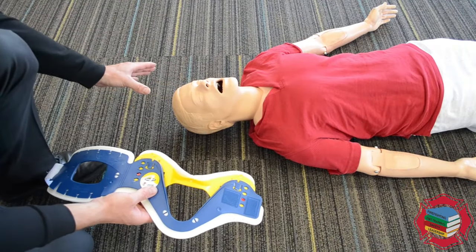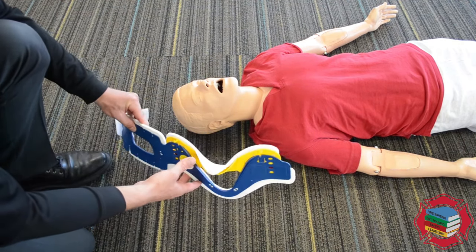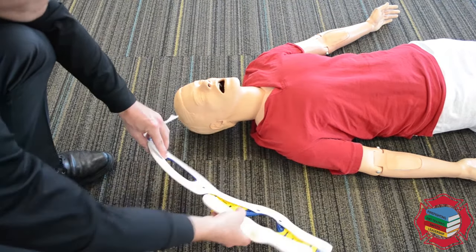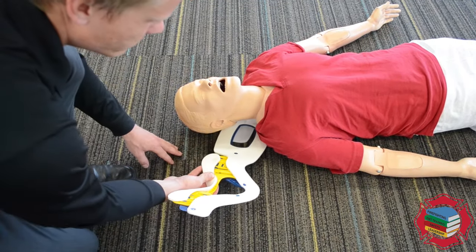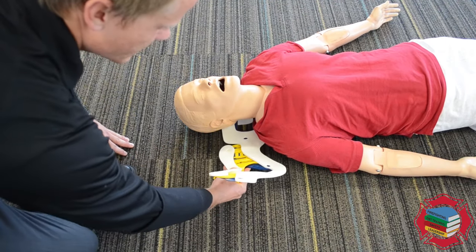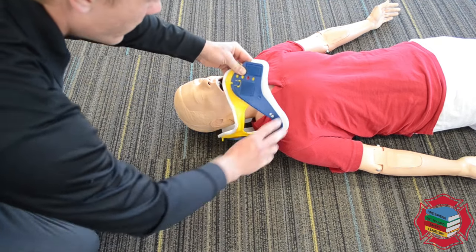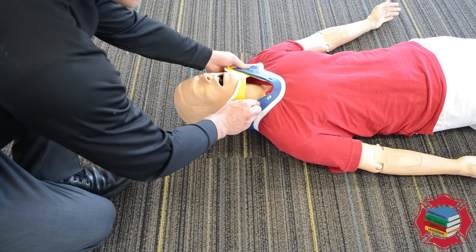There would be somebody here holding and maintaining manual inline stabilization — you just have to work around them. When you apply this collar, their cervical spine should be at the center of this rectangular shaped box. You should come in at a slight angle instead of straight in, and use that gap found in between their shoulder blades to maneuver the collar into the correct position. Instead of coming straight over the face, use a scooping motion to go underneath the chin and capture the chin going up.